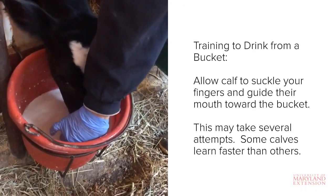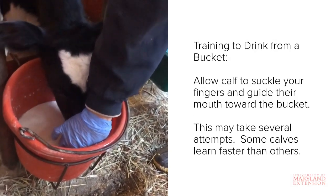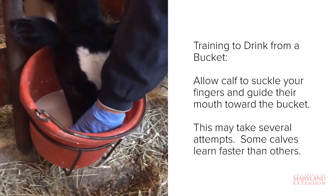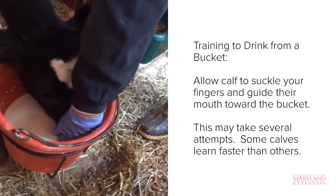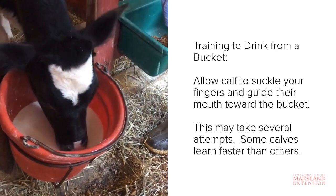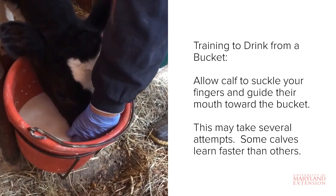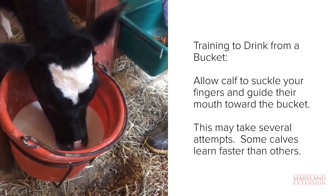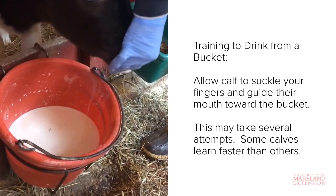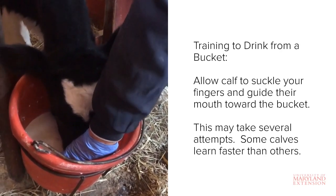The best way to train the calf to drink from a bucket is to let it suckle on your fingers for a few seconds and then gradually guide its mouth down towards the milk. Once its mouth is in the milk, slowly remove your fingers and allow it to drink on its own. Some calves learn much quicker than others. Sometimes if a calf keeps pulling away from the bucket and seems more interested in you, it can help to simply walk away for a few minutes to see if it resumes drinking on its own. This may help break the association between you and the milk.